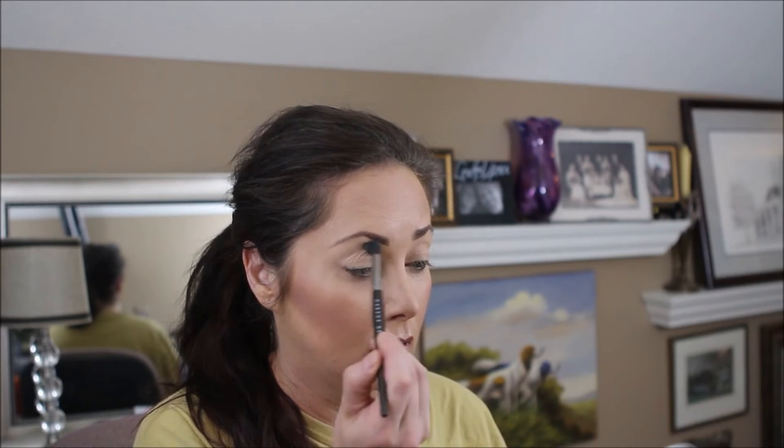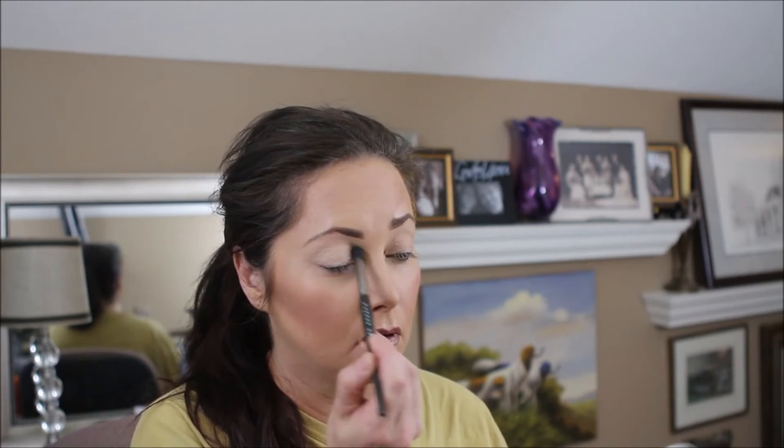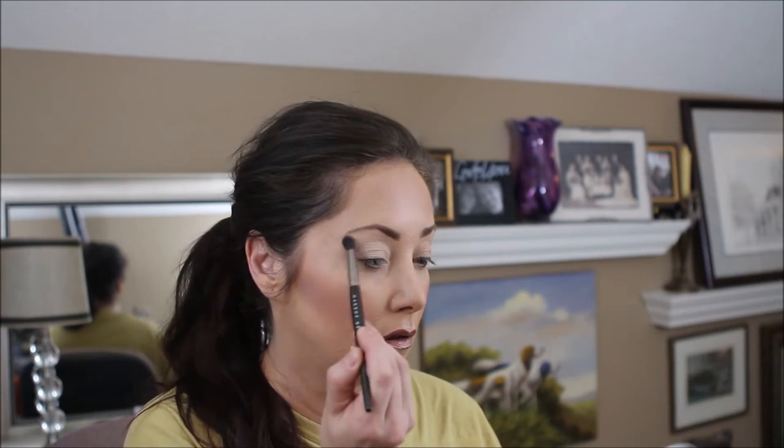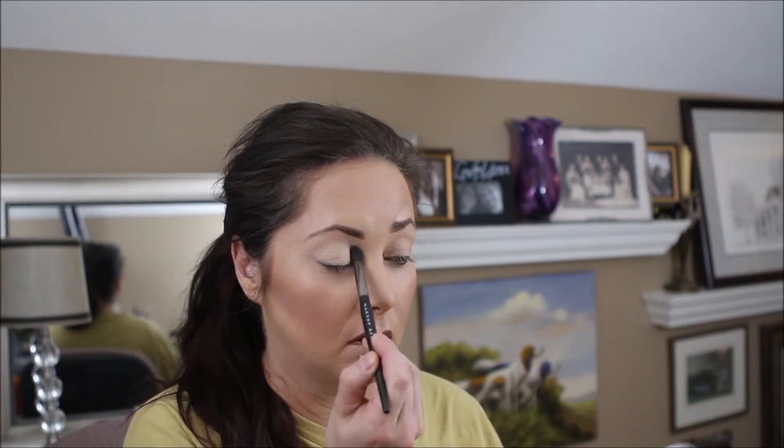We're gonna start with this beautiful color called Champagne. It actually is probably meant to be a highlighter, but I love this color, so we're gonna sweep this all along the eye from the lash line to the brow. We're gonna use this as a base to blend from. I do have an eye primer on, but I always like putting one solid light color to help with blending later.